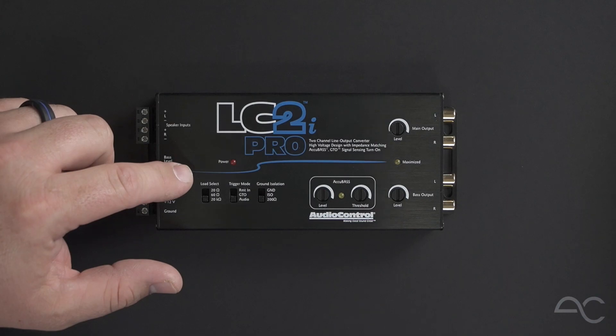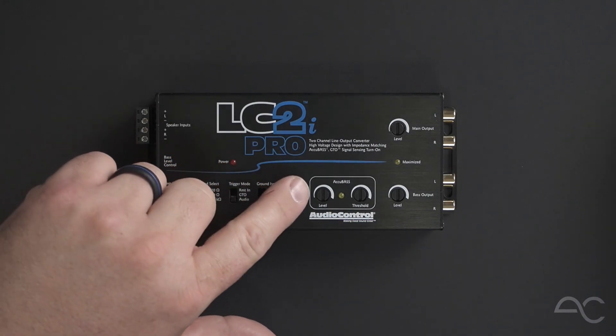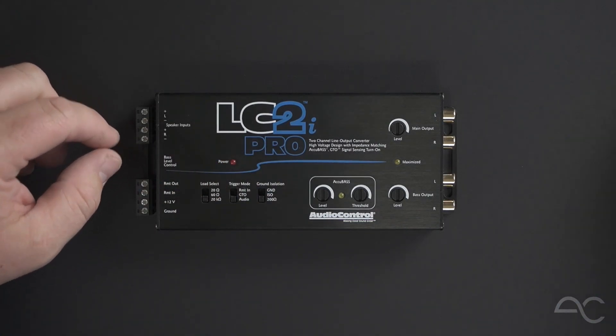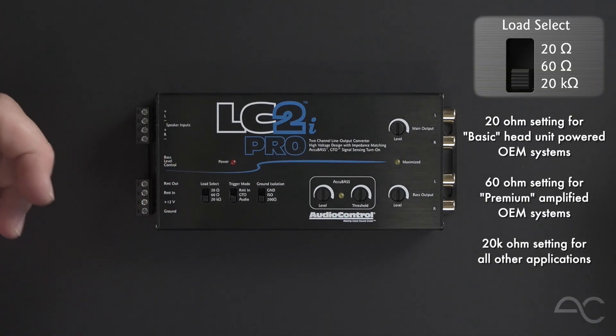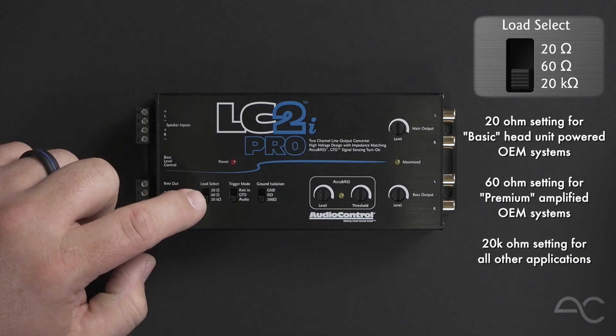Here on the top panel, all controls and settings are conveniently located for easy access. We have our new load matching circuit, or LMC for short. This has three settings, which are 20 ohm, 60 ohm, and 20,000 ohm, which means that no extra parts are going to be needed even in late model vehicles that require a load present in order for the factory head unit or amplifier to pass audio.